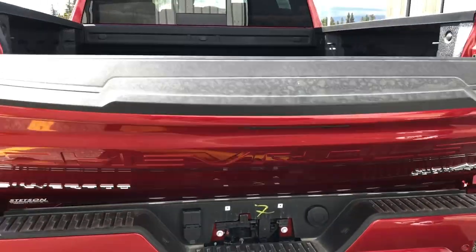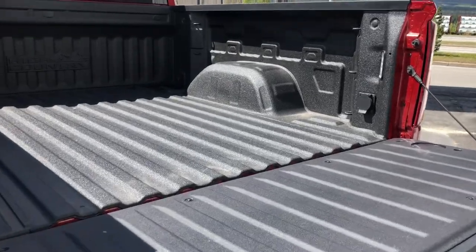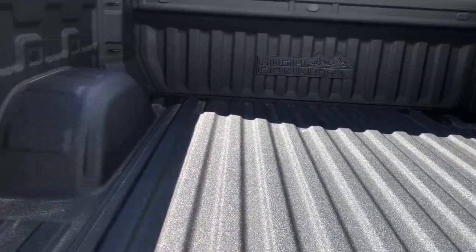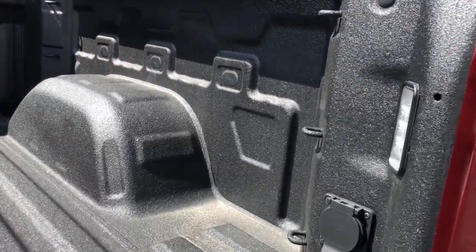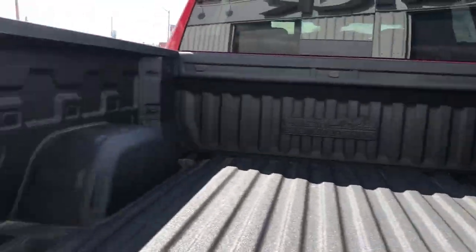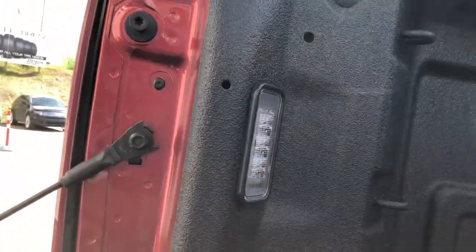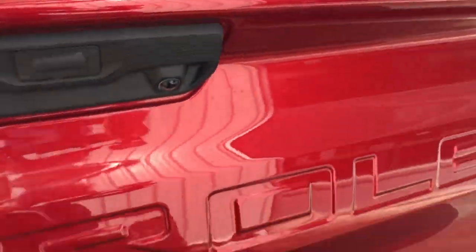It is a powered tailgate so just pushing the key fob it will power down for you, and it comes with the High Country bed liner, or the spray-in liner. There are little hooks around for cargo, three on each post, and then wiring in the back box for trailing. This one is also equipped with LED cargo lighting in the box so you can see what's in the box when you turn your lights on at night.